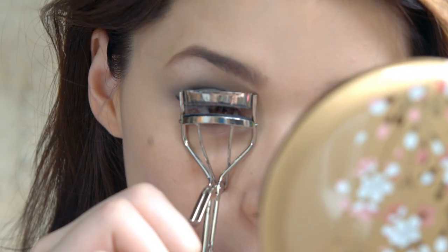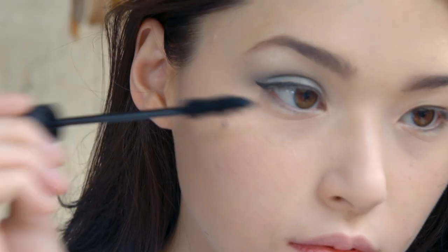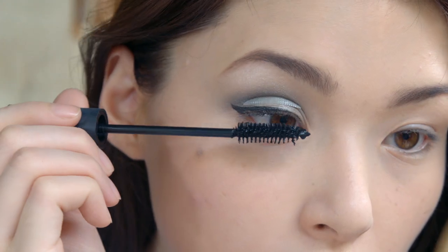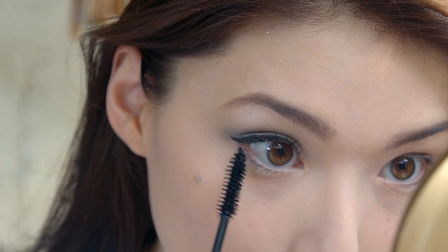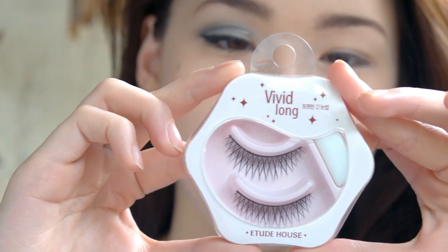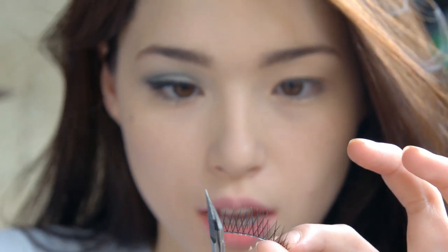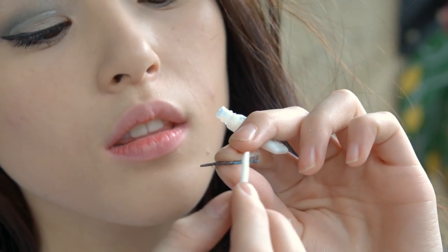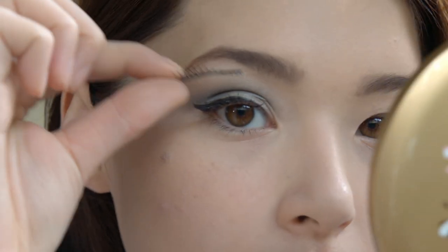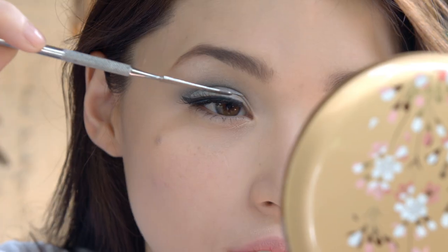Curl your lashes with a lash curler, of course, and apply your mascara — light for now, because we're going to put lashes on. Also apply mascara on the bottom lashes. Let it dry. These false lashes are from Etude House. Trim them if they're too long for your eyes, and apply the glue that comes with the lashes — thinly — right above your lashes so it looks natural.